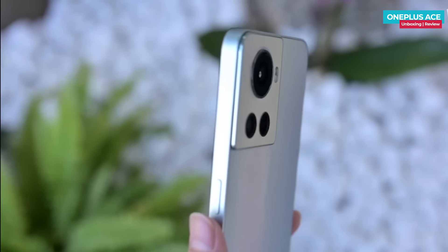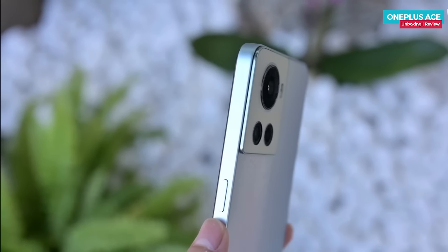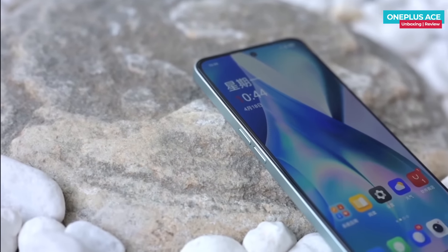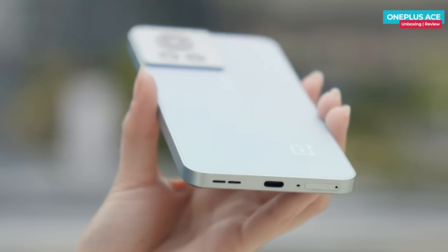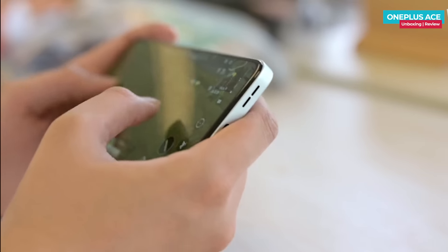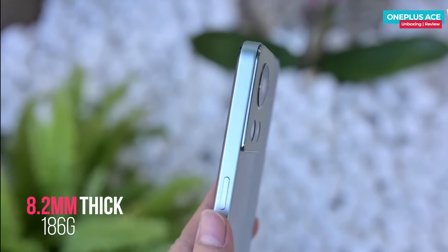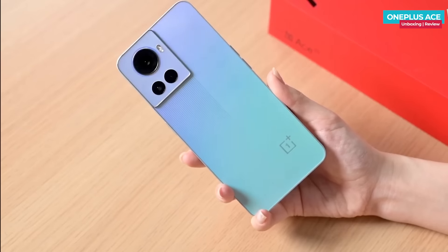The phone frame is flat but made of plastic, so you do have to compromise on build quality. The volume buttons are on the left, the power button is on the right, and the bottom houses the SIM tray, primary microphone, Type-C port, and bottom-firing speakers. The phone has stereo speakers but Dolby Atmos is not supported. The thickness is 8.2 mm and the weight is approximately 186 grams.